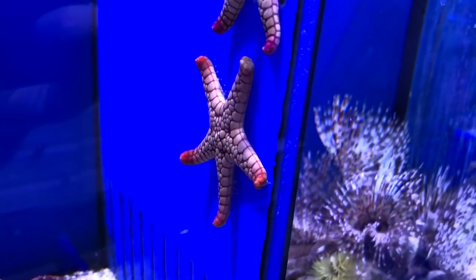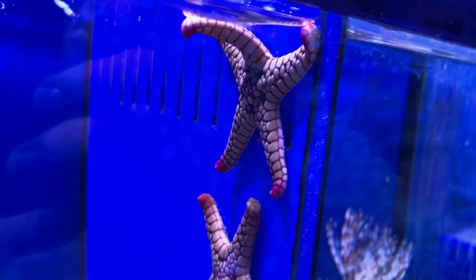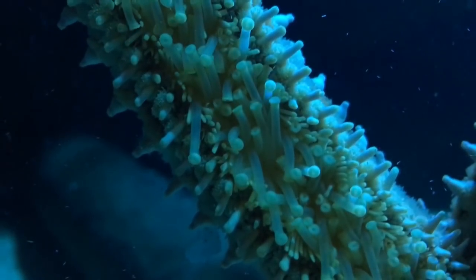When selecting a starfish, only purchase one which doesn't have any visual sign of damage, no matter how minor. It's important to check that its tube feet are very active as shown here — this is a sign of good health.